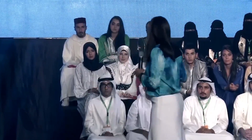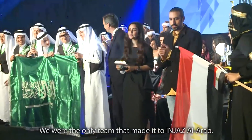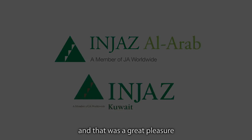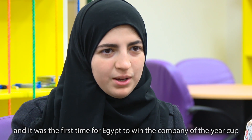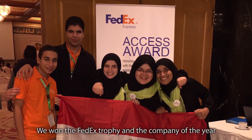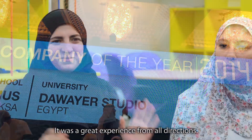Today, if you're a JA student, your future is bright. We were the only team nominated to win JA Al Arab, and that was a great pleasure. It was the first time for Egypt to win the Company of the Year Cup. We won the FedEx Trophy and Company of the Year — it was unbelievable. It's a great experience from all directions.